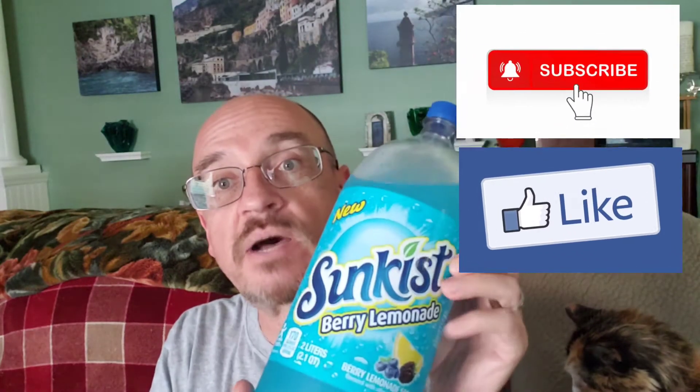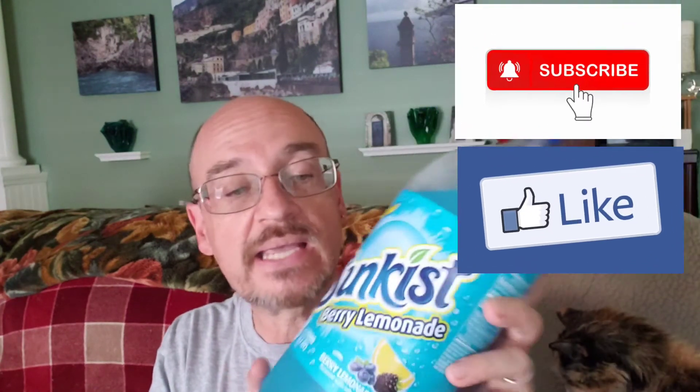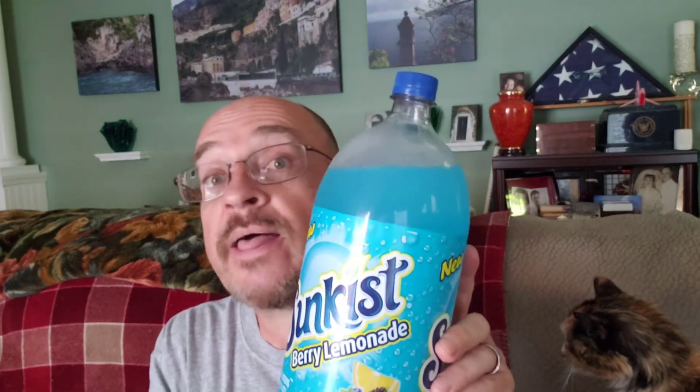We've got a beverage review today. Sunkist has just come out with berry lemonade — a berry lemonade soda. I am expecting some good lemonade flavor, some berry flavor to that lemonade, and some carbonation as well since this is a soda.